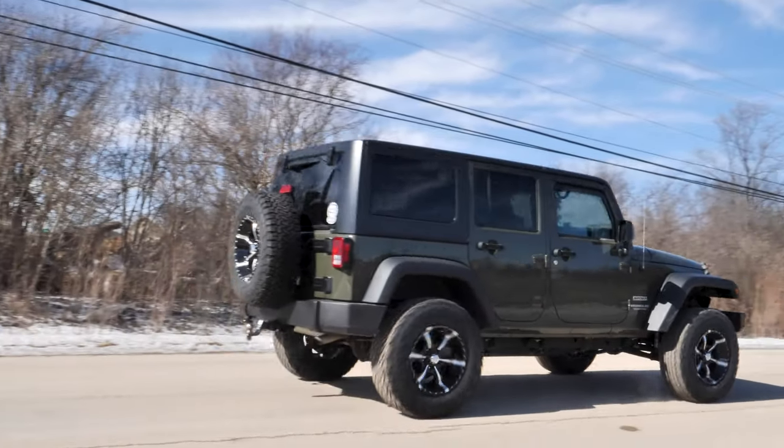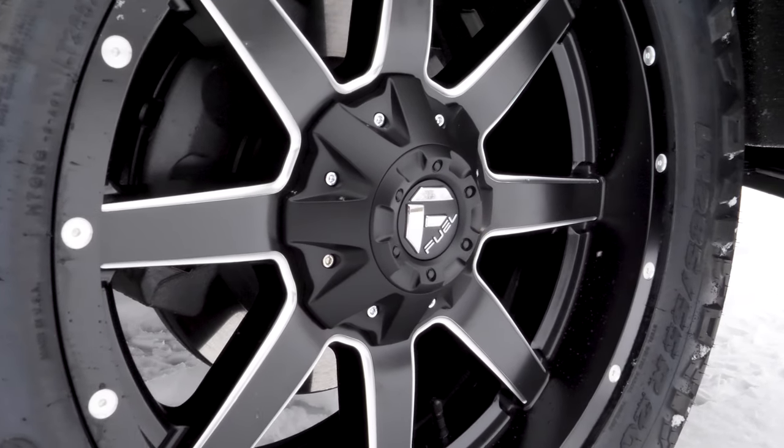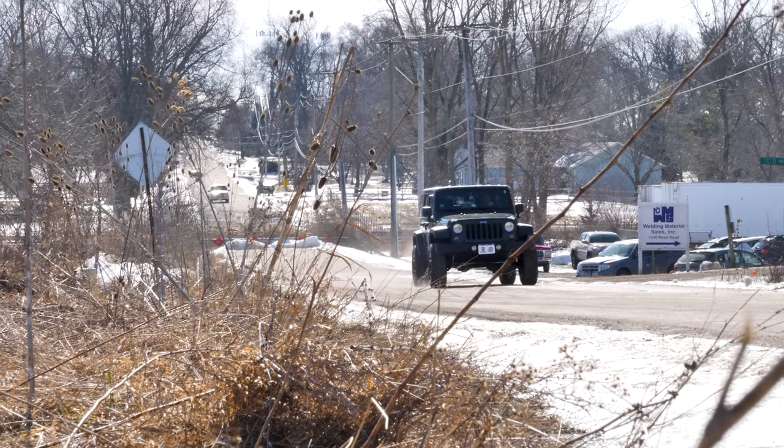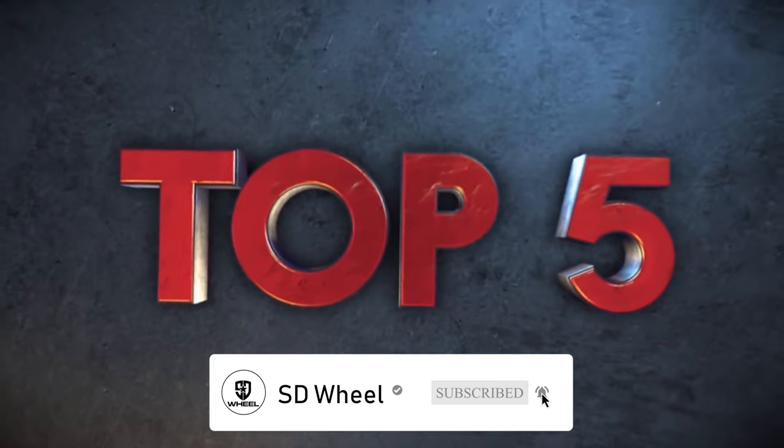As you've noticed on the roads, the Jeep industry is growing as well as the aftermarket wheel industry. I'm all for it — a Wrangler with some aftermarket wheels and a lift kit always looks amazing. We want to bring you the top five wheels for your Jeep, so let's get right into it.